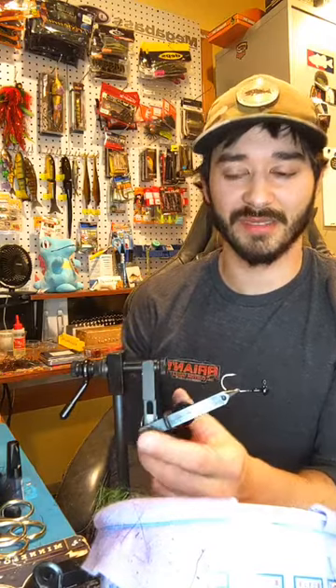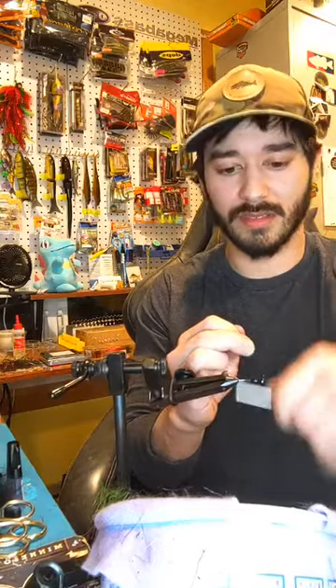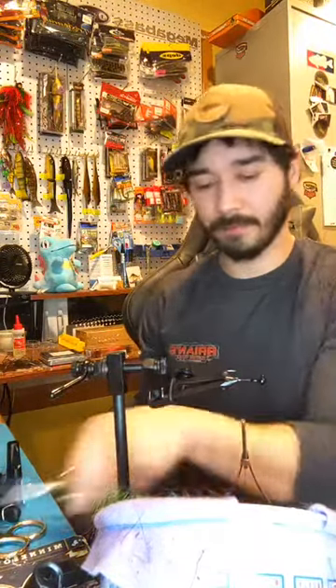I'm probably the only person that puts their jig heads in the vice like this, but that's how I've always done it. I've never tied a fly, I don't watch fly tying videos, but this hasn't failed me. So that's how I do it. Bait keeper - next.